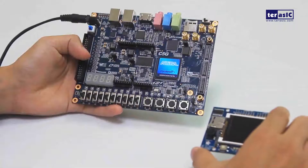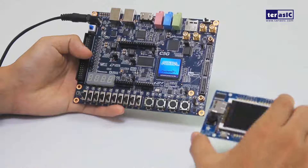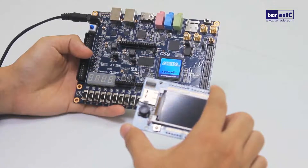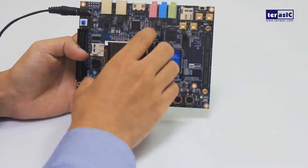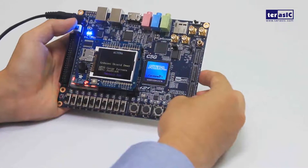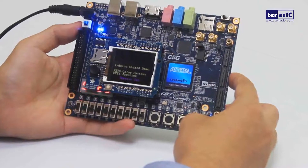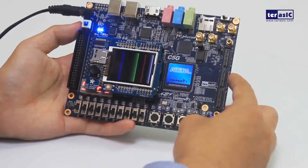For our second demonstration, let's introduce Arduino compatibility with a shield from Adafruit that has a 1.8-inch LCD, a joystick, and an SD card reader. We put it on and turn on the board, and immediately we can see an Arduino shield demo — we can trigger a color pattern generator by pressing key 0.